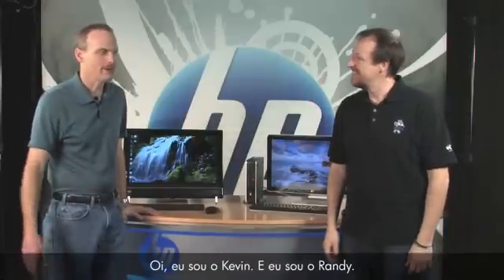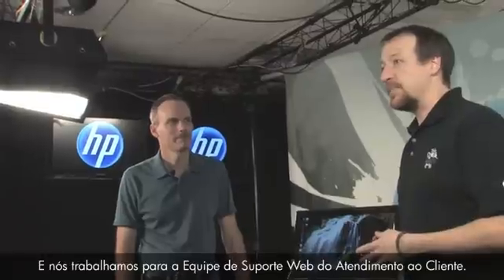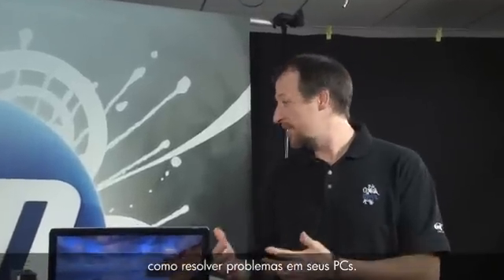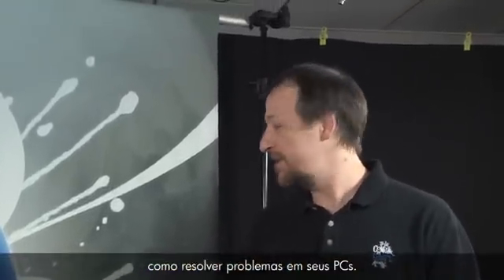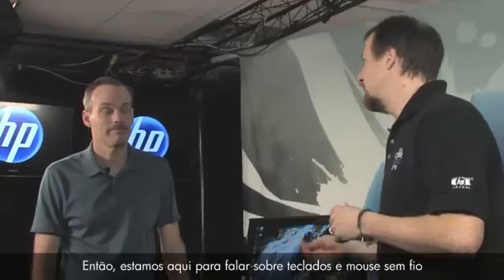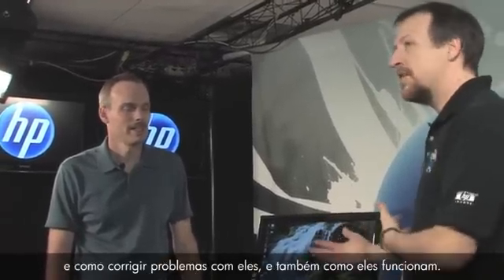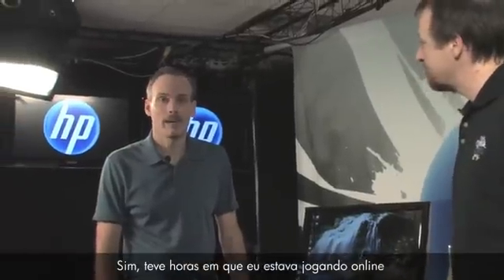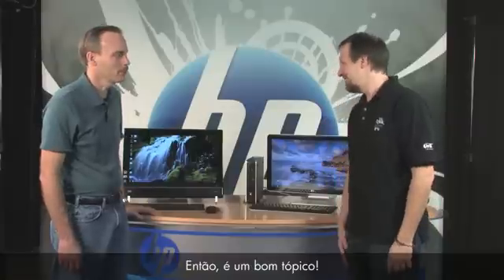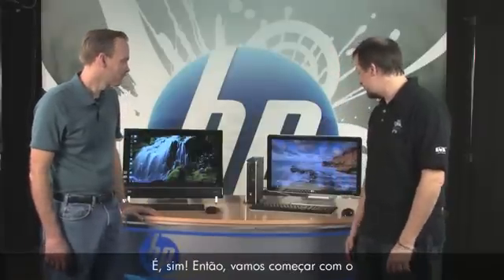Hi, I'm Kevin and I'm Randy. We work for the customer care web support team. We get a lot of questions from customers asking how to fix problems with their PCs, so today we're here to talk about wireless keyboards and mice — how to fix problems with them as well as how they work. I know I've had times in online gaming when I just want to throw that mouse right out the window.